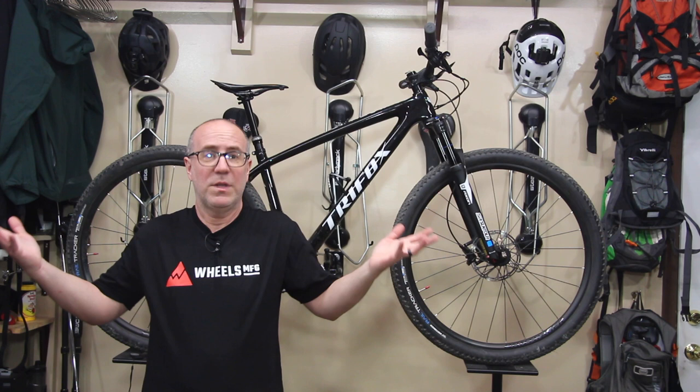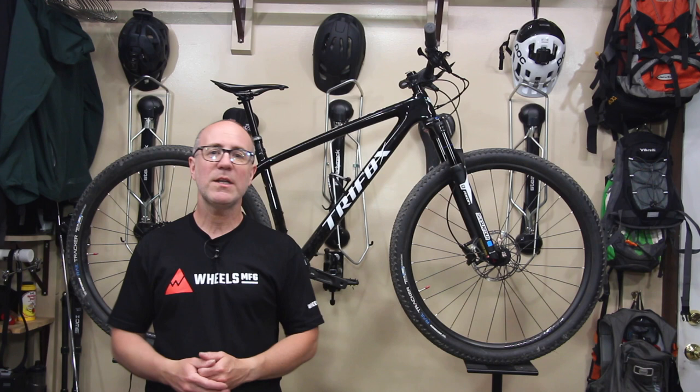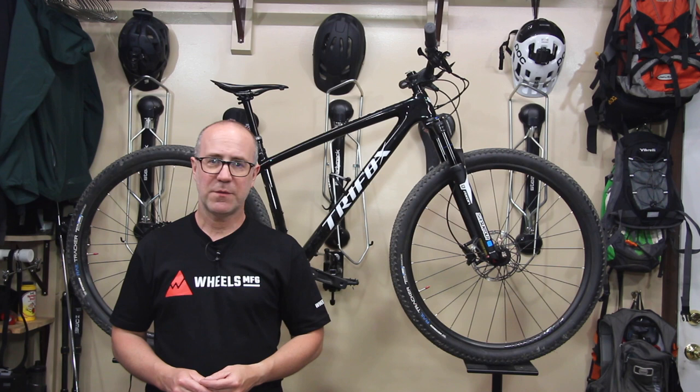Gene from Regular Guy Mountain Biking — thanks so much for watching this video. Keep the party on the pedals. You'll be seeing a lot more of Bone Shaker in the coming videos, and I'll catch you later. Bye bye!